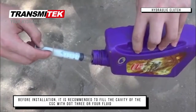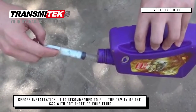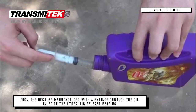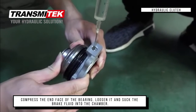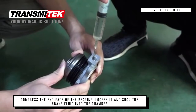Before installation, it is recommended to fill the cavity of the CSC with DOT 304 fluid from a regular manufacturer, using the air inlet of the hydraulic release bearing. Compress the end face of the bearing, loosen it, and suck the brake fluid into the chamber.